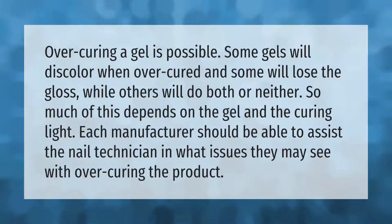Over-curing a gel is possible. Some gels will discolor when over-cured and some will lose the gloss, while others will do both or neither. So much of this depends on the gel and the curing light. Each manufacturer should be able to assist the nail technician in what issues they may see with over-curing the product.